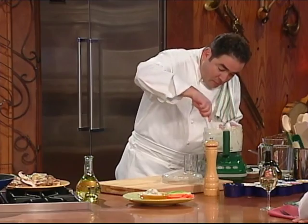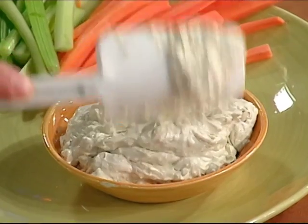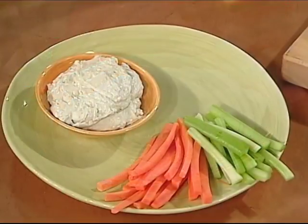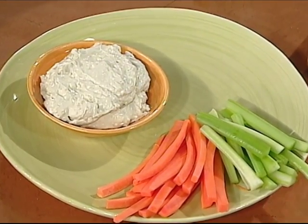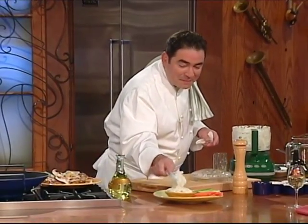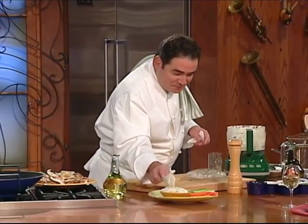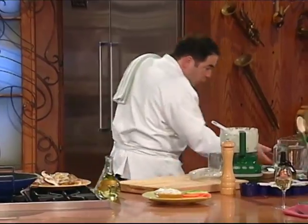You guys with me? All right. So there we have our blue cheese dipping schmear. I bet you this would be really good on a burger, too — just in case you need to utilize the leftovers. All right, now let's check on our wings here.